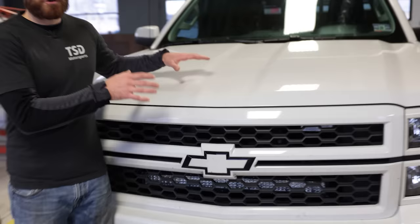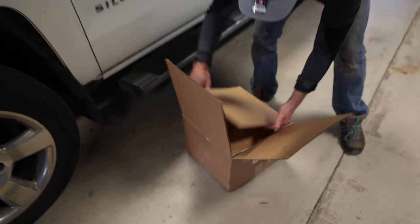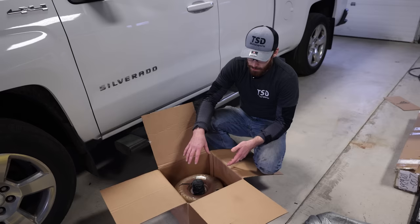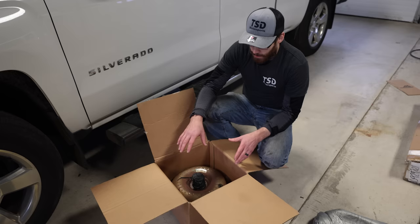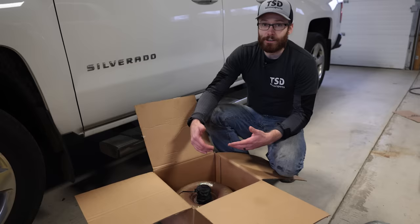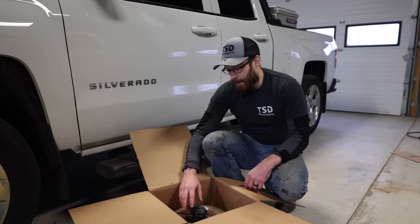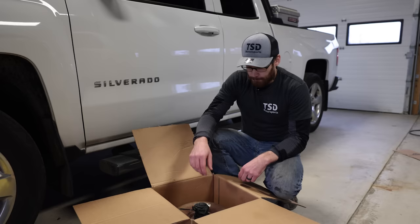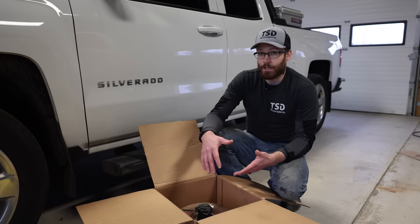The first issue is inside this box — a torque converter. So if your vehicle came equipped with the 6L80 transmission, the torque converter has an abnormally high failure rate. In Facebook groups and forums, a lot of guys are experiencing failures as early as 70,000 to 80,000 miles, and many are experiencing it before 120,000 miles. If you're towing a lot, depending on how you're using the truck, it will probably wear this out faster.